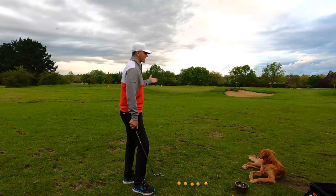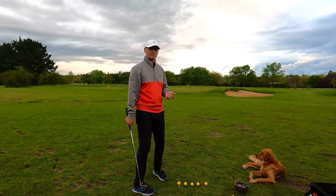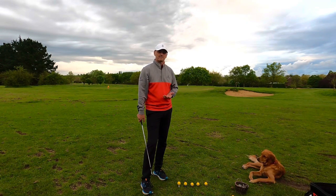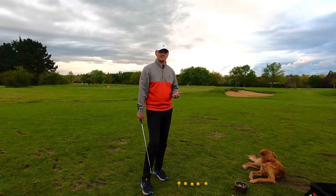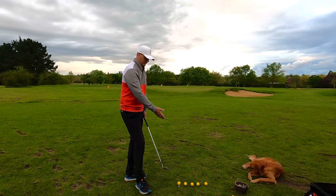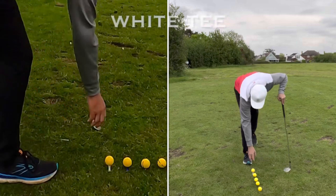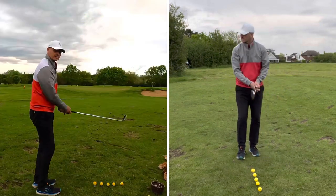I see quite a lot of clients and students, and especially when we play captain-pro matches, they struggle from this distance — especially with fatting the ball. This exercise is all about trying to stop you from fatting the ball. We've got five balls in front of me here, four of them on tees. The first one is on a white double-decker castle tee.